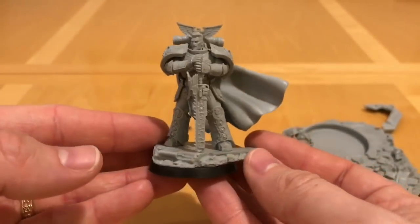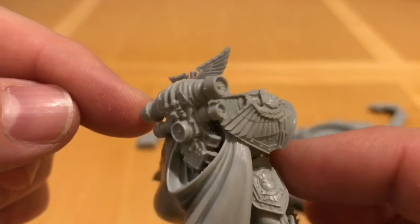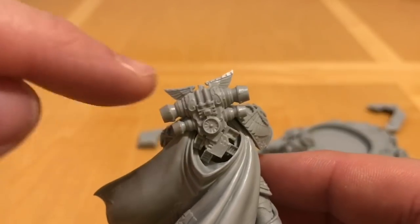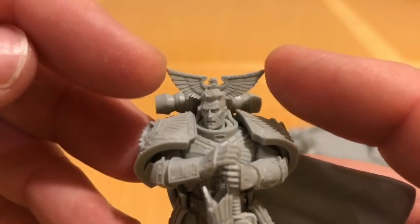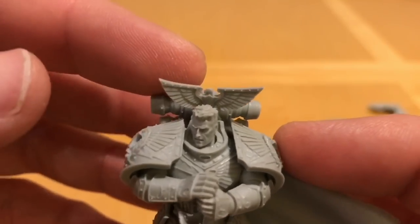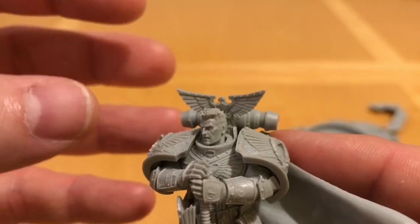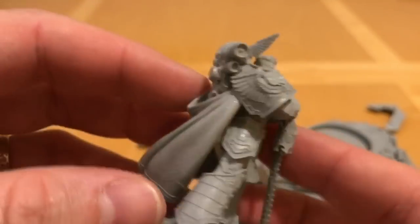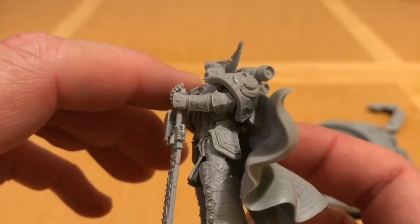Looking at his back, we have a Primarch-style power pack — a design we've seen on Lorgar, Roboute Guilliman, and a couple of other Primarchs. It's a double Mark II armour with a double vent system, re-imaged with added filigree for Rogal Dorn. Then he has his big Eagle of Commandiness on the back. This was substantially re-scaled from the original John Blanche artwork, where it was enormous. John Blanche art is very stylistic and clearly has to be repurposed for a practical miniature. It's a beautiful model — this is the first Primarch I've actually assembled, and it's an outstanding miniature.